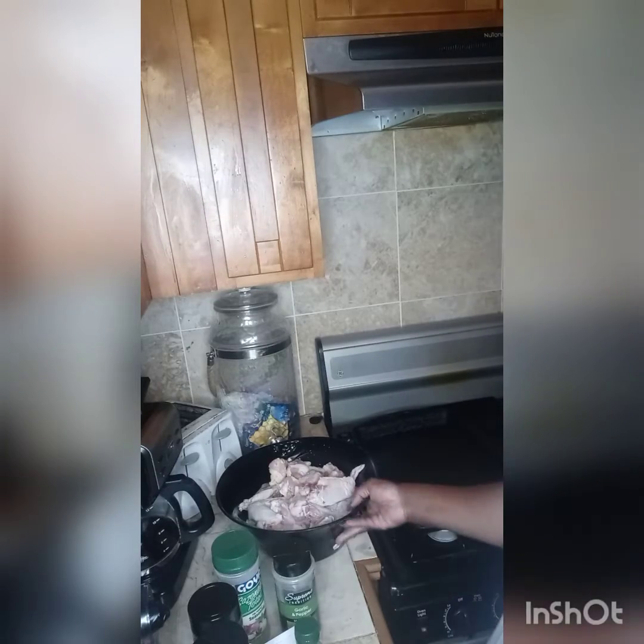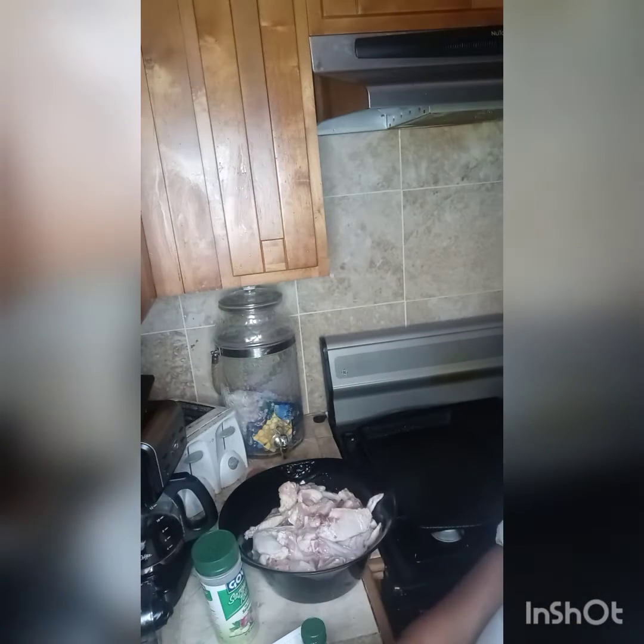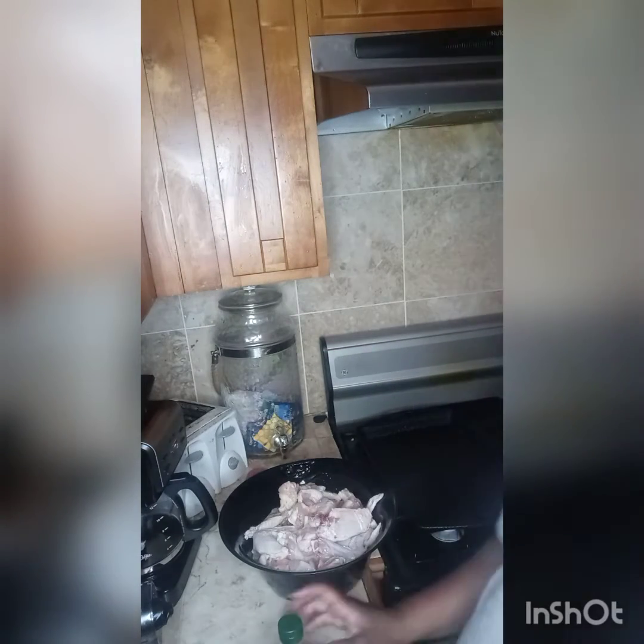So I've cut all my chicken, drained it, dried it. This is all the seasoning I've been using: adobo, granulated garlic, onion powder, accent, Creole seasoning, garlic and pepper, salt, sesame, black pepper, and I did forget one more thing — gotta have that cayenne pepper.